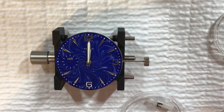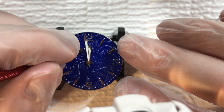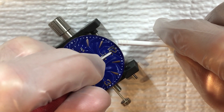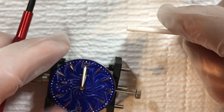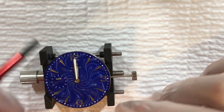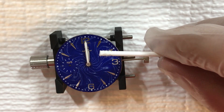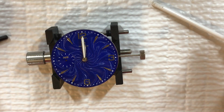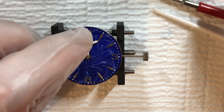I want this to be exactly at 12. I'm going to use the rodico to get it in place, then use the pusher to get the hand on the movement, and once I have it about where I want it, use some sort of plastic to ensure it's centered. You have to line up these hands so they are both exactly at 12 o'clock, so that way the time is set correctly. Because this is filled with lume, I do not want to push on that at all as it would crack the lume.